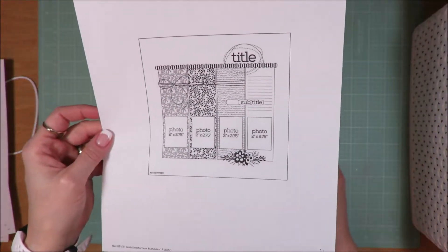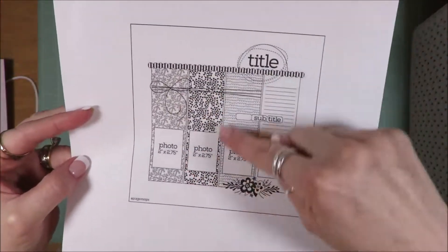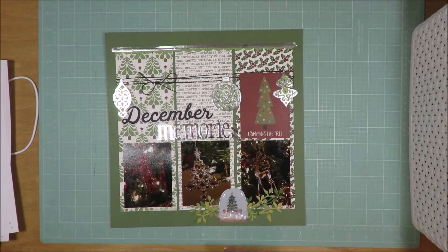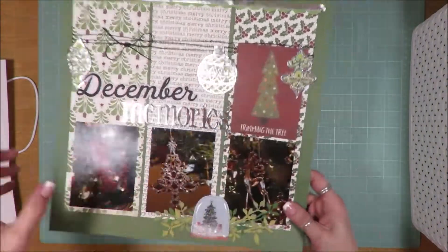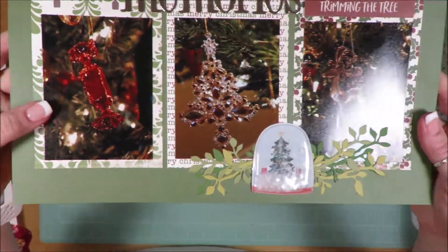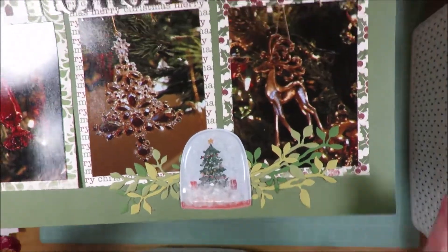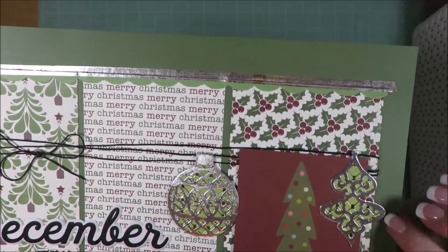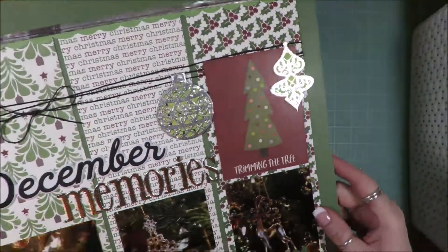This one is a page map sketch. It is a four photo sketch with four bands of color down here. I changed it a little bit and put three bands of color — as in pattern paper — and just used three photos. I used all those pieces that I had cut out — old pieces that I had previously die cut out that I added some pattern paper behind.